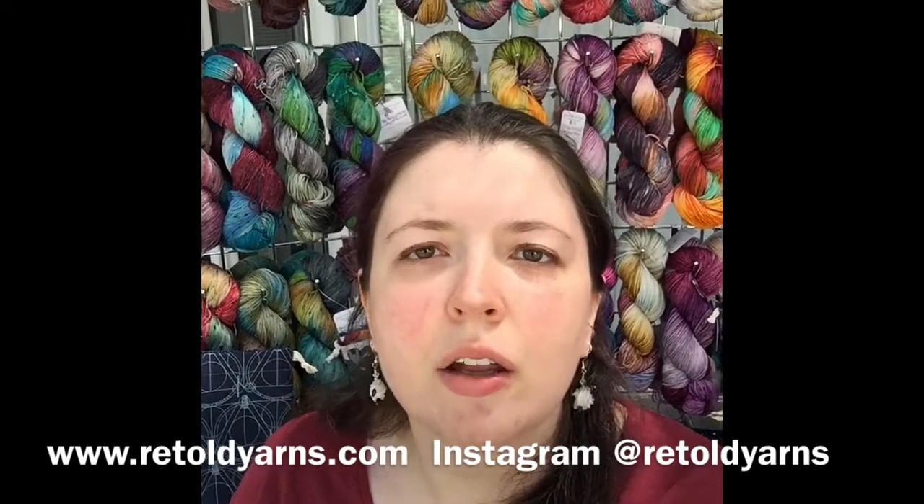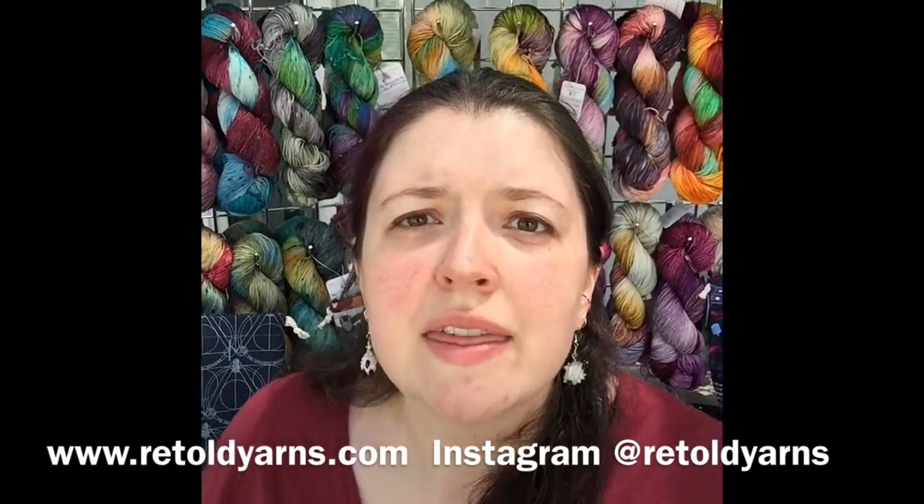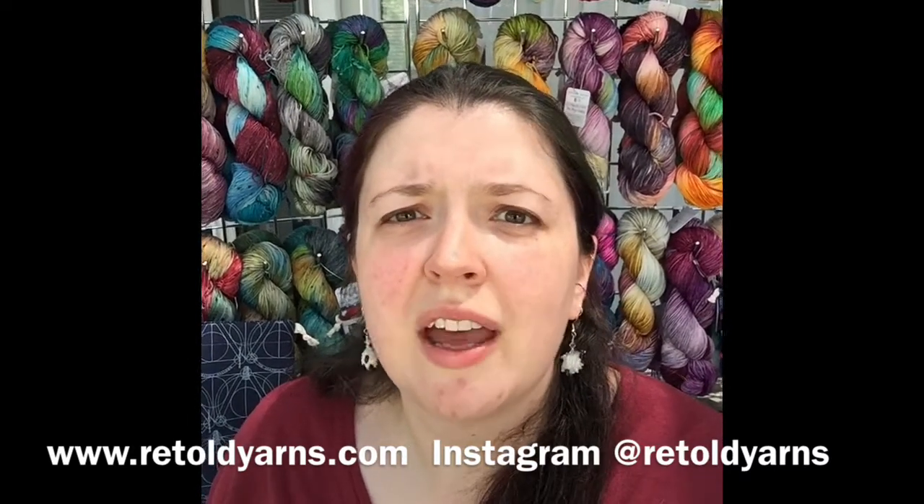Hi everyone, my name is Megan. I am the owner, dyer, and all-around yarn enabler for Retold Yarns here in Lakewood, Colorado. This will be my third year at Salida Fiber Festival, and I'm really excited to be part of the virtual festival this year.